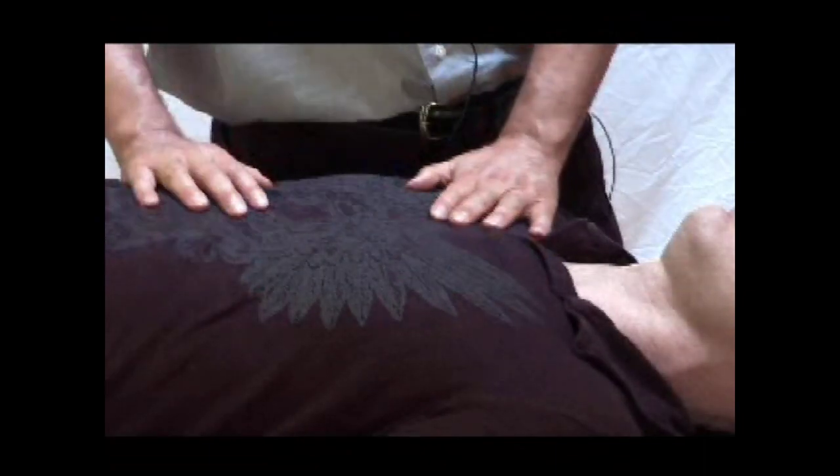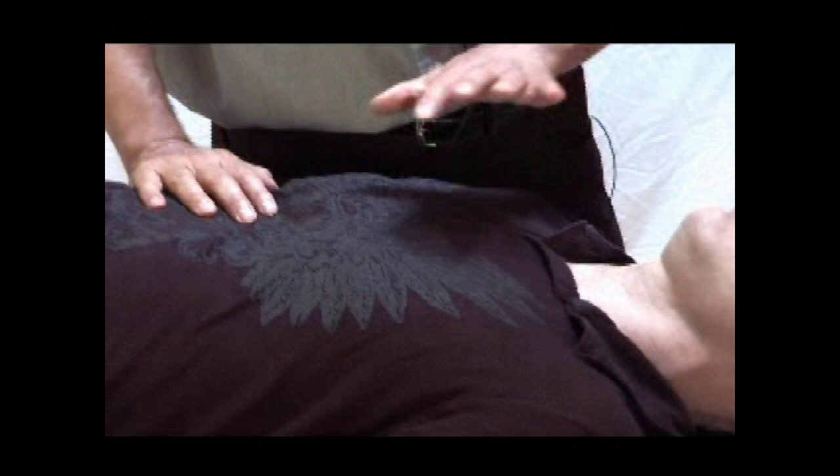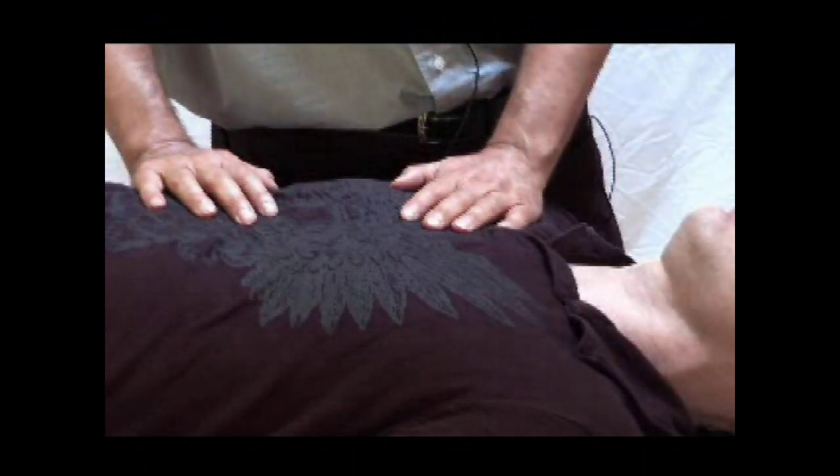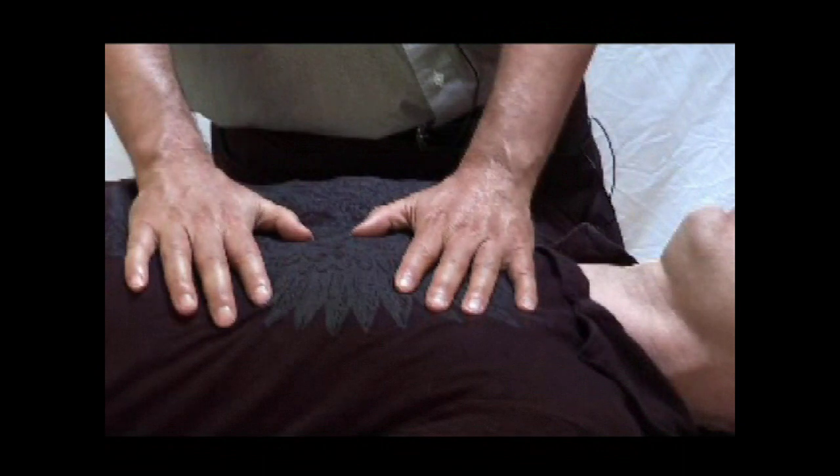For Brain 4, we're going to work with different structures, new places in the brain. We're going to work with the six-layer cortex of the brain, and we're going to work a lot with the autonomic nervous system.